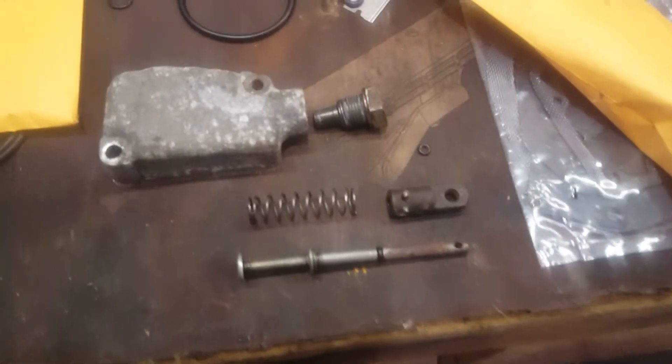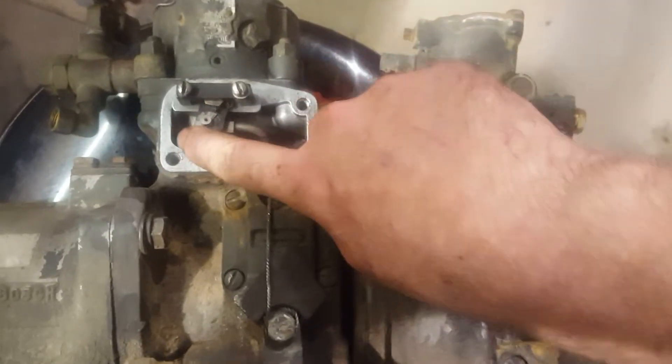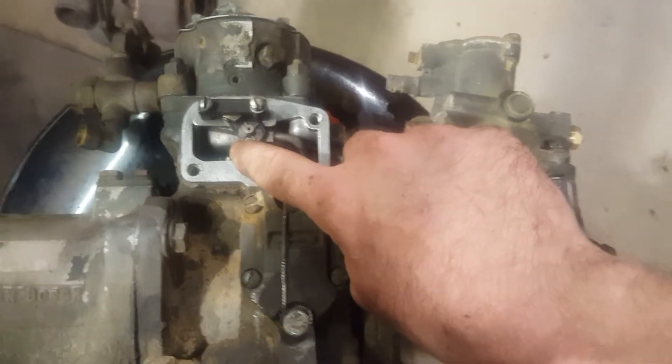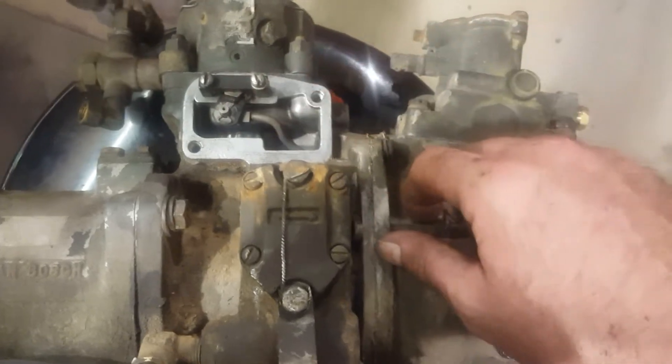Today we're going to be talking about the shutoff assembly. This goes on the side of the pump right here, and when you pull your stop cable it pulls your fuel lever back to the shutoff position. When you release the shutoff cable handle it goes back to the starting fuel position.